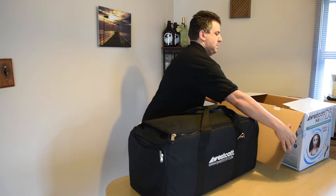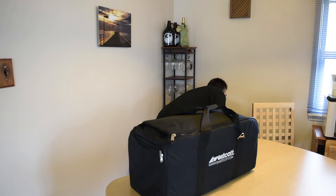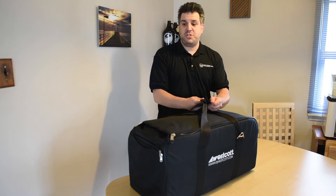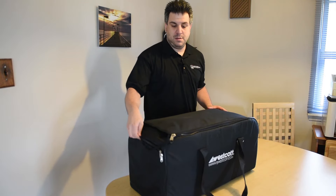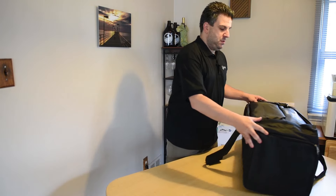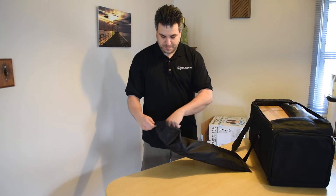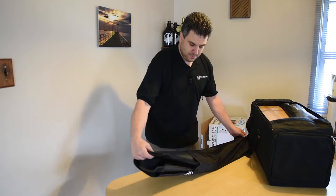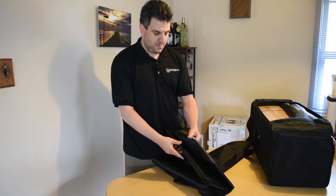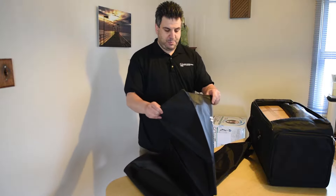Let's get this out of the way. It looks like a decent bag. Here's one octabox — quality seems pretty good. I've used Westcott before and liked them.